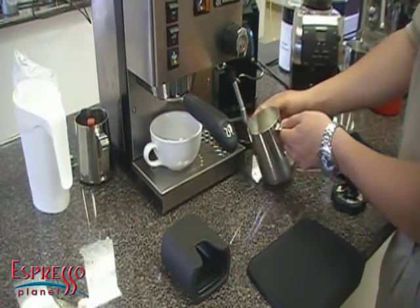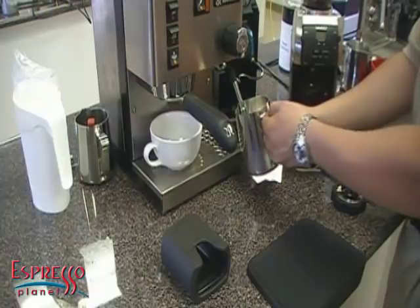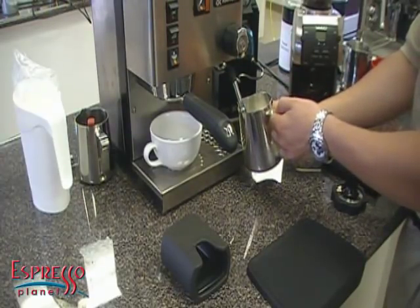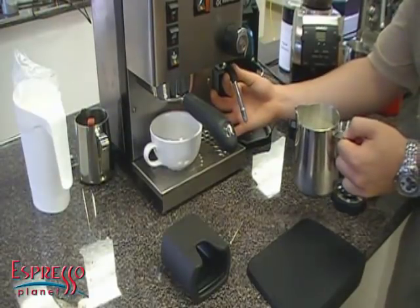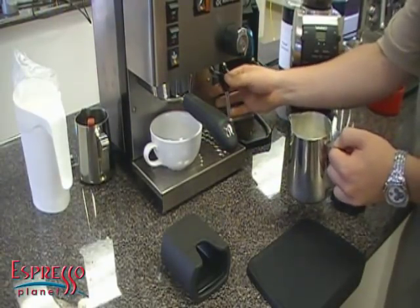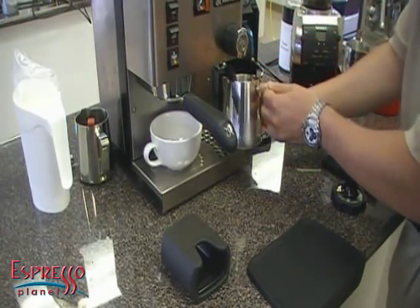I like to put the spout against the wand — I find that gives me better control when I'm steaming. On the Silvia, especially if you don't have a base, you'll find that the little rubber finger guard gets in the way, so you kind of have to go above it.